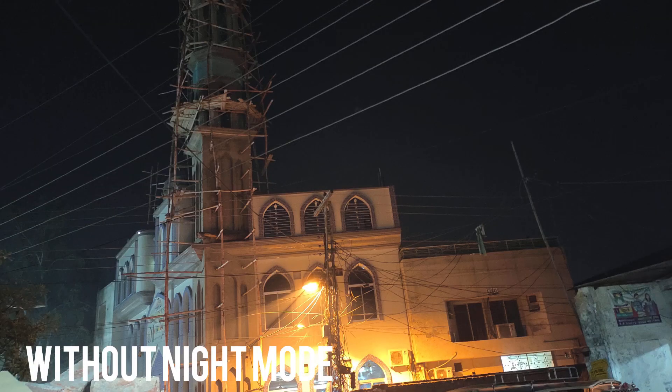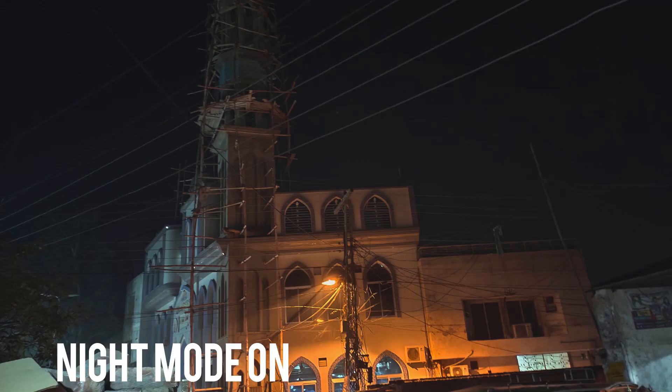Now let's talk about the night mode. I will give it 8 out of 10. The two points I cut are because in night mode, you do get good details, but the negative point was that some darker areas were not brightened up enough. I don't know, maybe it will be solved with an update. But on the positive side, over-exposed areas were being controlled and balanced well.